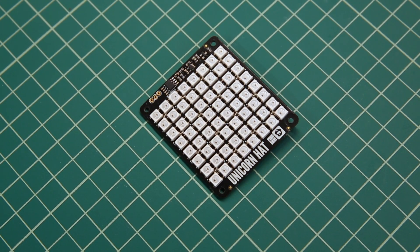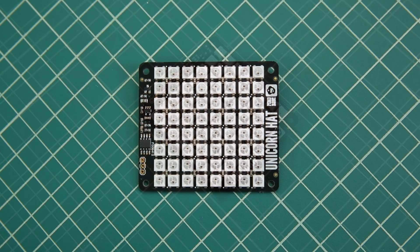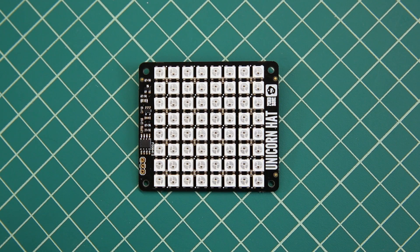If you need more than eight LEDs, might I suggest the Unicorn Hat from Pimoroni. This is similar to the Blinkt, except that it has 64 super bright RGB LEDs, all individually addressable, and it connects directly to the GPIO header and has all of the Python support that you need to get started quickly.